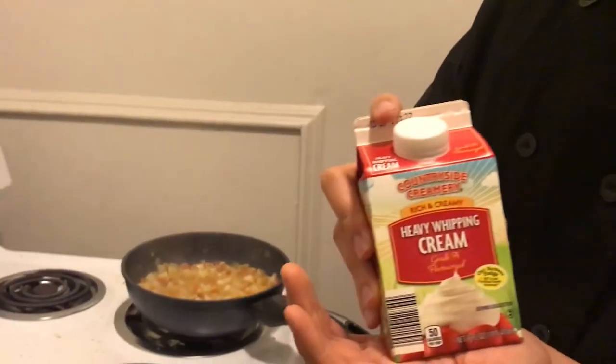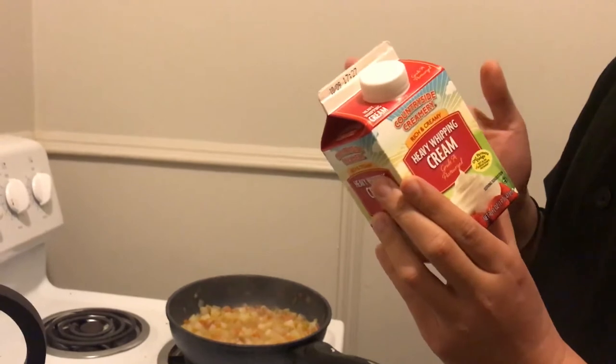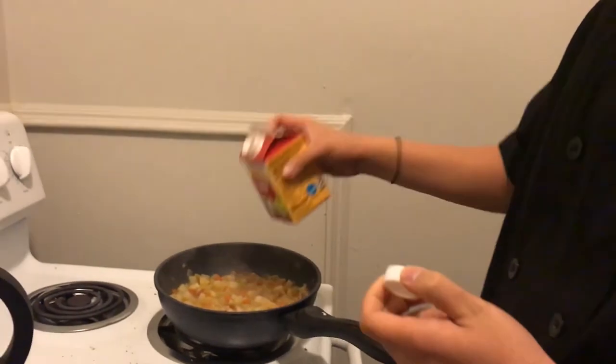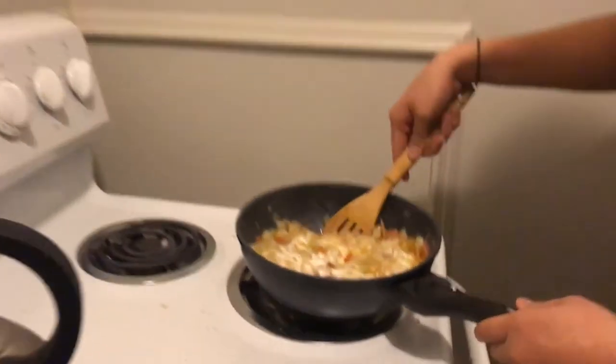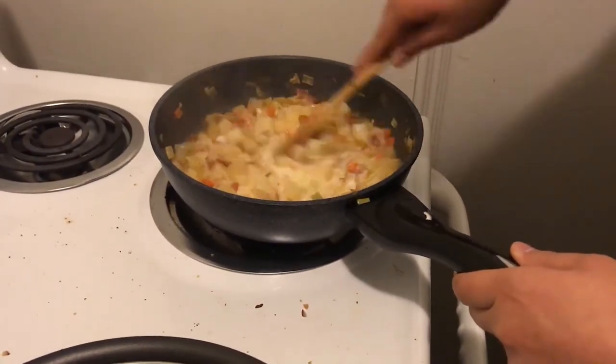How we're going to mellow out the spice is with some heavy cream. I don't use too much of it — it just helps thicken up the broth a little bit. About a quarter cup. Then what I do is mix it in — not too much. When you mix it in, it gets a little milky looking.